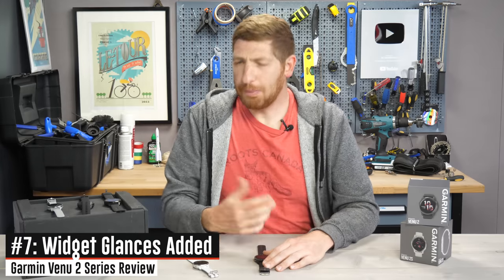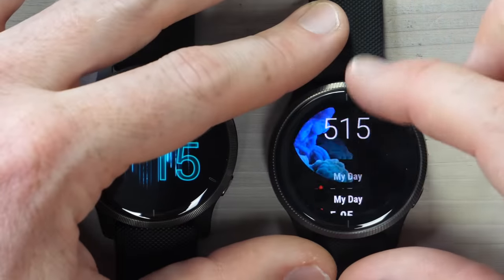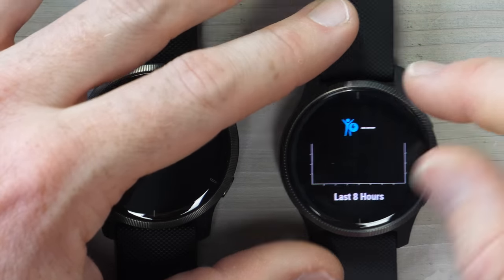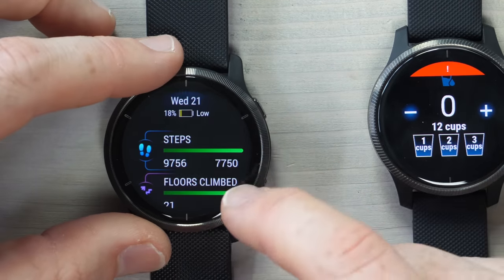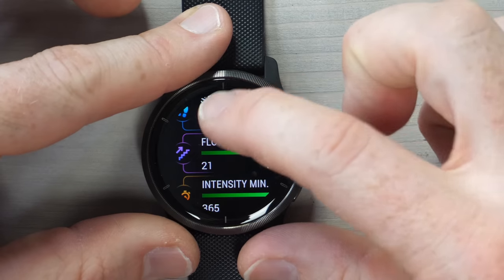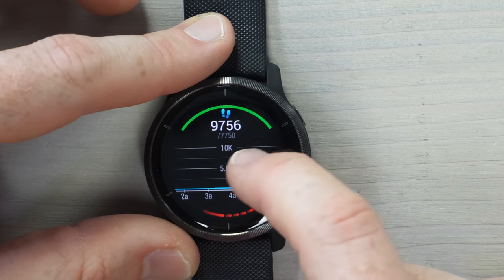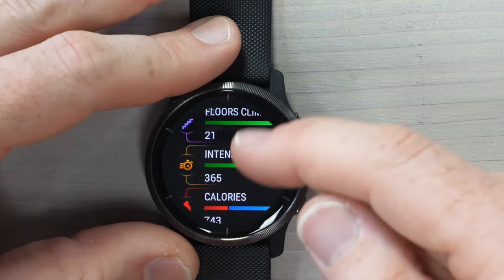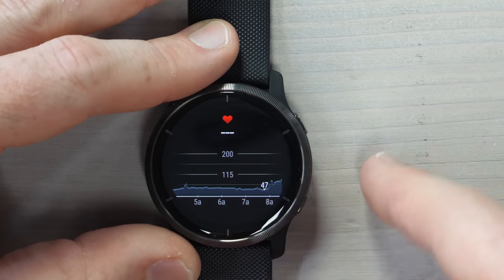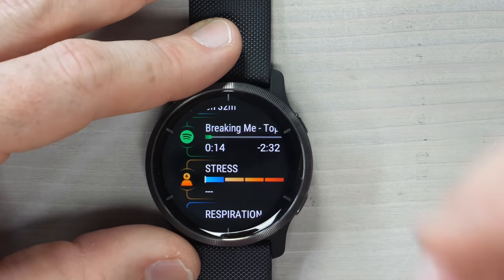Next are new widget glances, probably one of my favorite features. In the past, widgets on the Garmin Venue took up the entire screen. With widget glances, swiping down shows three items per screen — steps, floors climbed, and so on. You can tap into any of them for more detail. Tapping steps shows a graph over the course of the day, with a big spike at 1pm for my run. Heart rate, body battery, pulse ox, sleep — all are accessible as tappable widget glances for a much cleaner display.